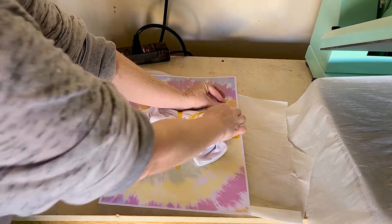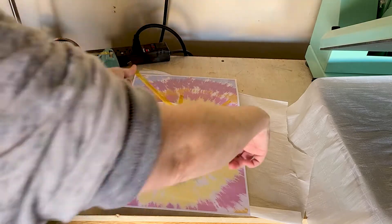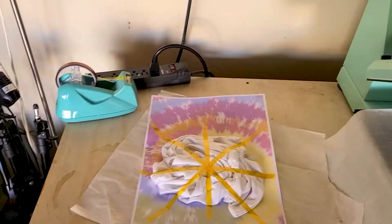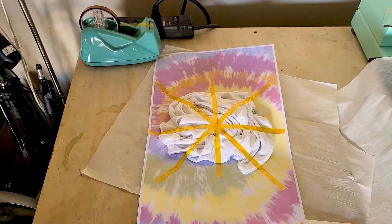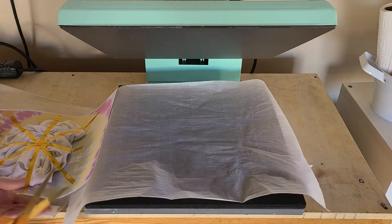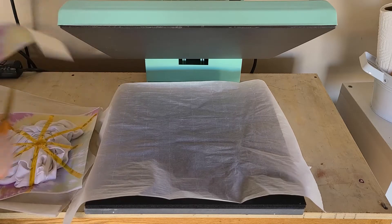I decided to do just the front of the shirt, but actually next time I think I'll do the back too. After sublimating the front, you would do the exact same steps and just repeat it for the back. Use a fair amount of heat resistant tape to make sure the transfer is on there really well, then go ahead and cut off that extra transfer. If you're printing on 8.5 by 11 inch paper, that's going to be totally big enough.